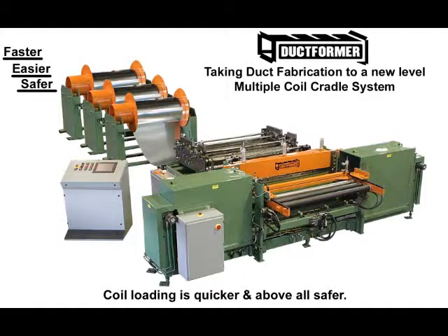Our new coil cradle system is faster, simpler, easier, and safer than any system to date. The one-piece tubular mandrel rides on heavy neoprene rolls and provides a smooth, quiet payoff.